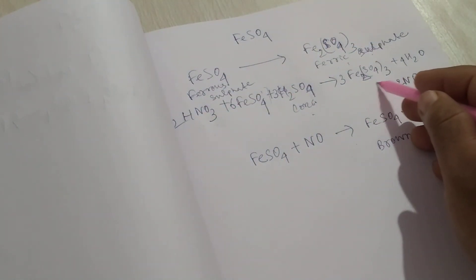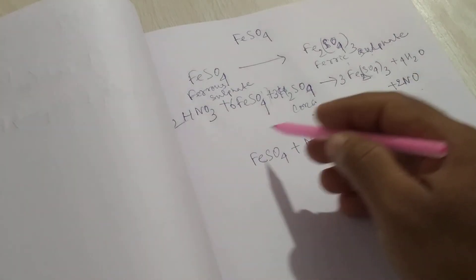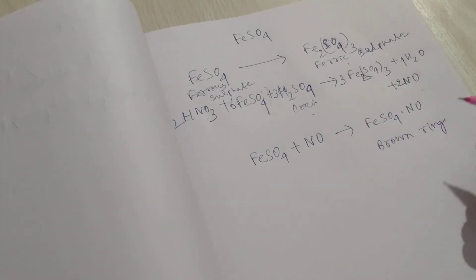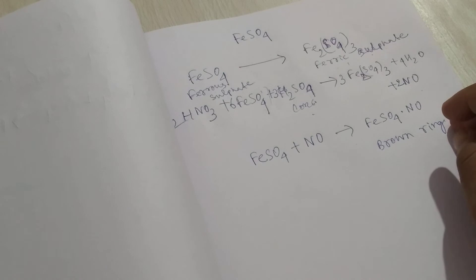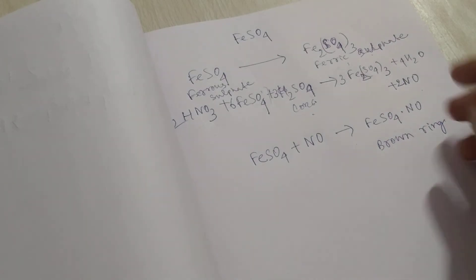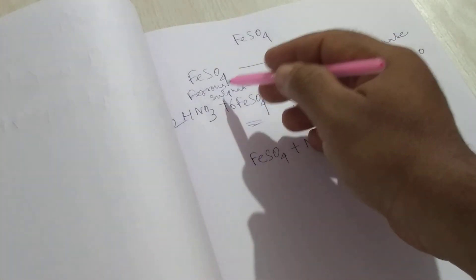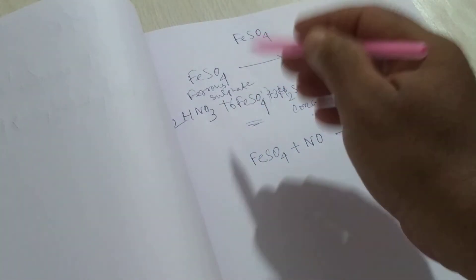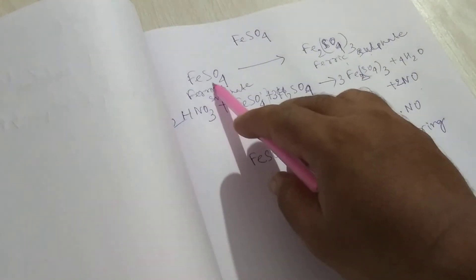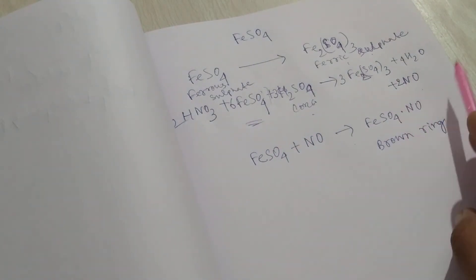When we add concentrated sulfuric acid to this reaction mixture, the products formed are ferric sulfate, water, and NO — that is nitric oxide. This is the balanced chemical equation for the brown ring test. We can easily understand that ferrous sulfate is one of the most important reagents in this brown ring test.